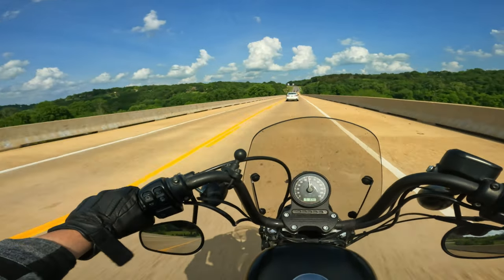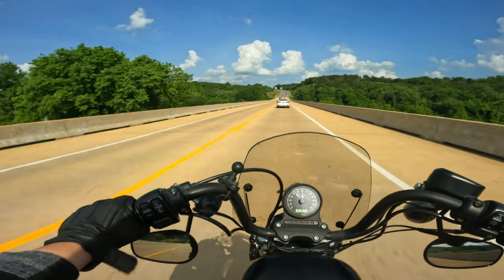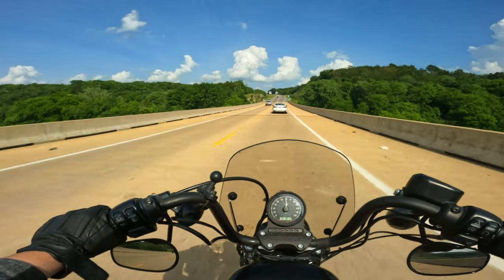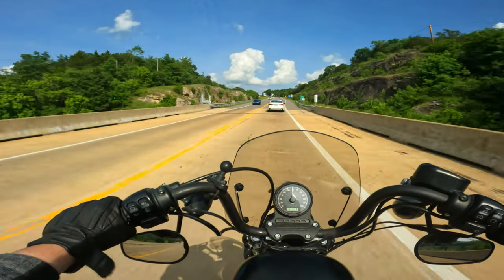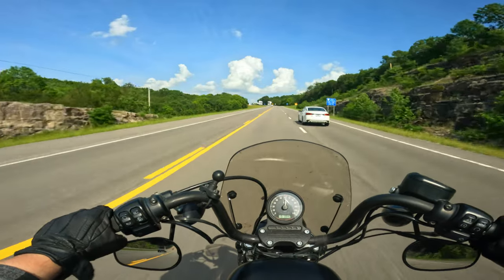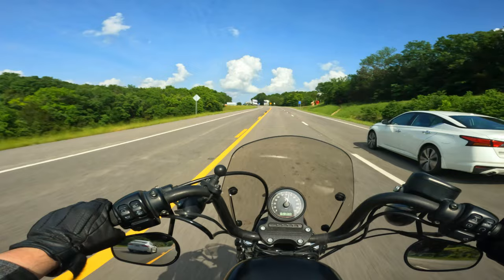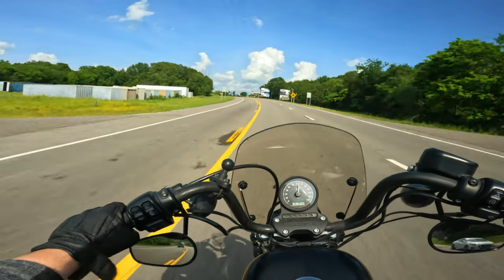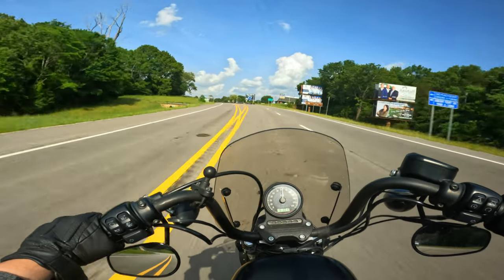In higher RPMs, the motorcycle is way more zippy. Third gear on this motorcycle is the happy gear — all the way from 30 miles an hour up to however fast I can get in that gear. It's the go-fast gear. Even the top gear has a little bit of pull, but it's never had much pull. You're usually going to drop down a gear if you want to pull hard or go faster.